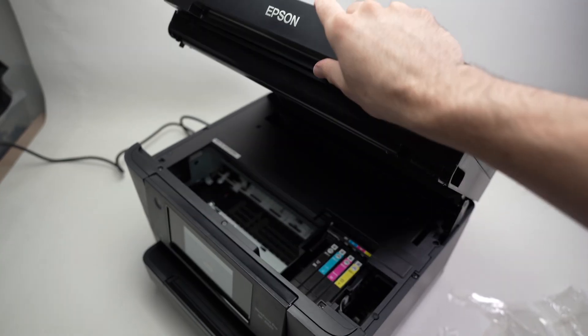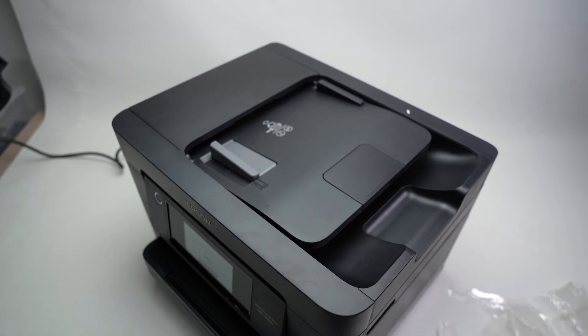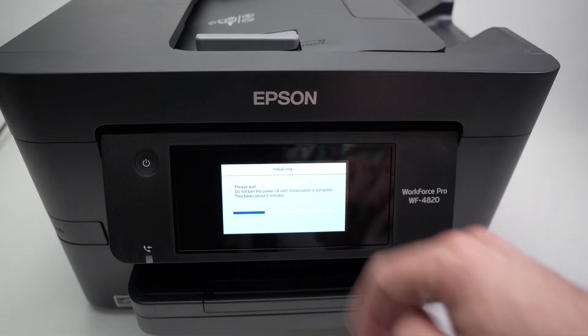To close the lid, just push on it until it's down. On the screen, it will tell you that you'll need to wait about five minutes for ink initialization. Come back when it's completed.